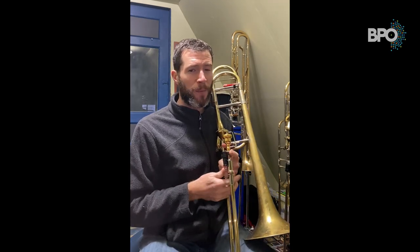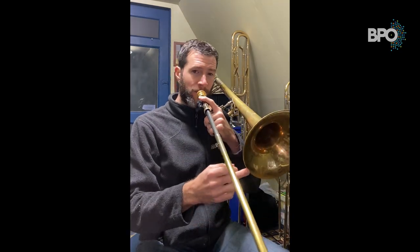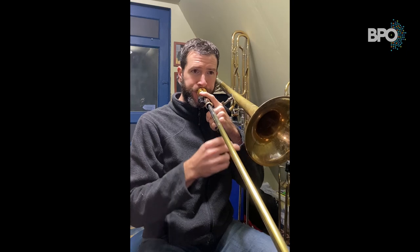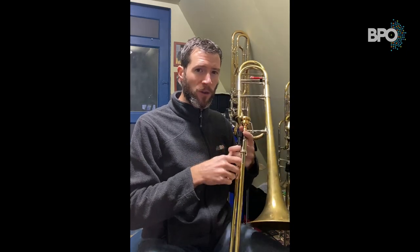Oftentimes I hear young players play a slur that sounds like a smear, say between E flat and F. Somewhere along the way young players get the idea that that's a slur — well it's actually not. That's a glissando, or a smear.